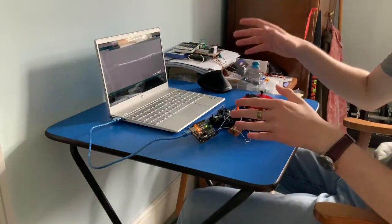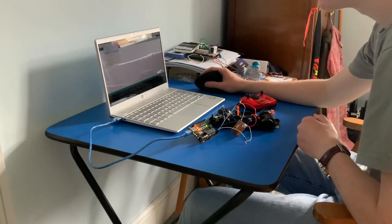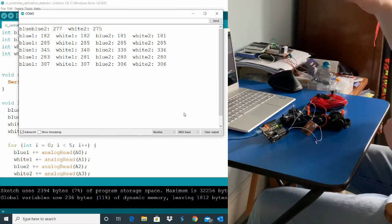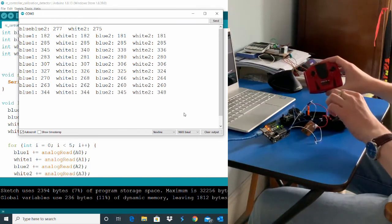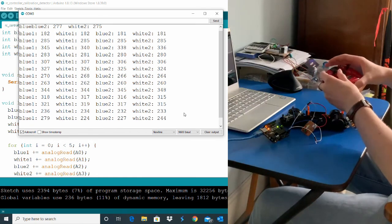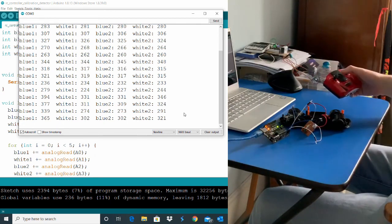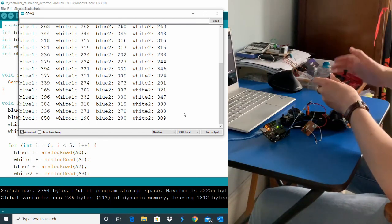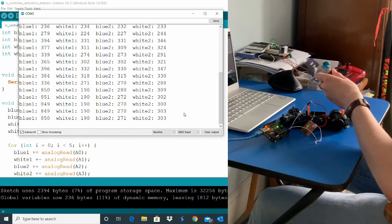I'm going to open the serial monitor on the computer so I can see the values of the voltages in some form of representation. Every two seconds it displays the value at each of the four pins on the serial monitor. What I want to see is what happens when I change the positions of the controllers. So I just turned it on — let's go forward. Turning on the remote control might help first. Let's go forward. Notice that blue one and white one have changed, but blue two and white two have not changed. Blue one has spiked to 850 and white one has dropped to 190.